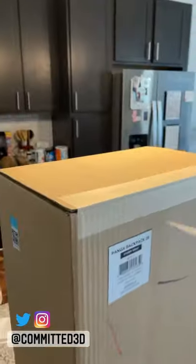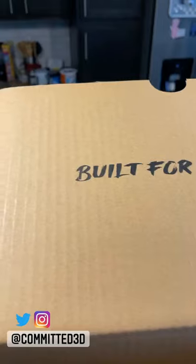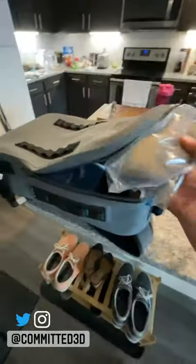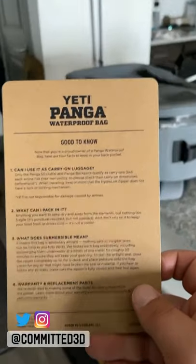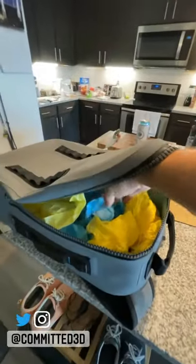When you buy a $300 waterproof backpack, you test it. It should submerge for roughly 30 minutes. Fill the backpack with colored paper.